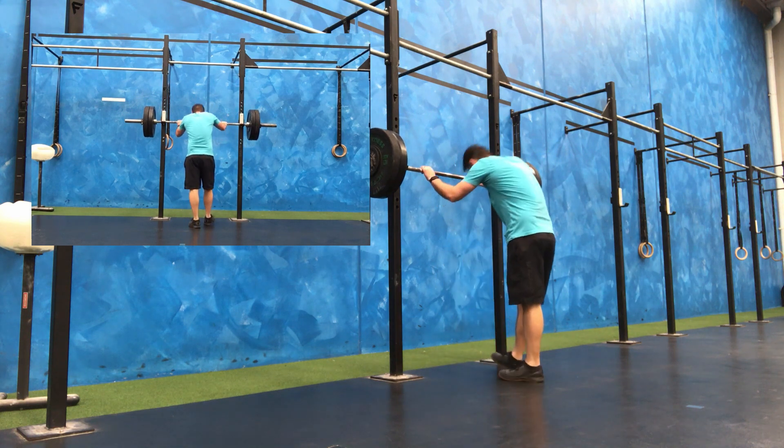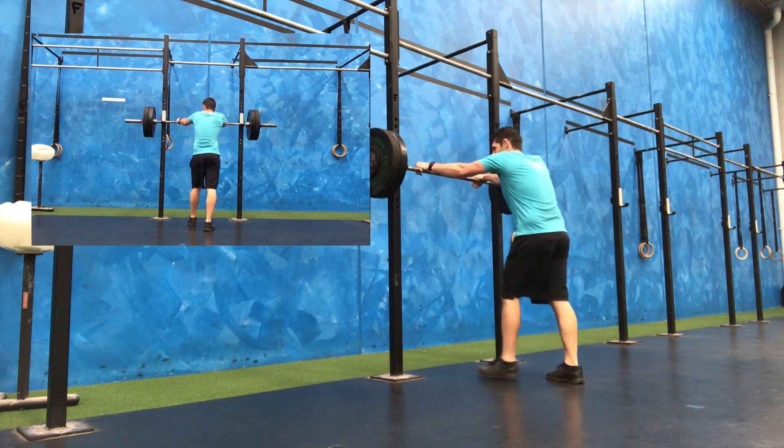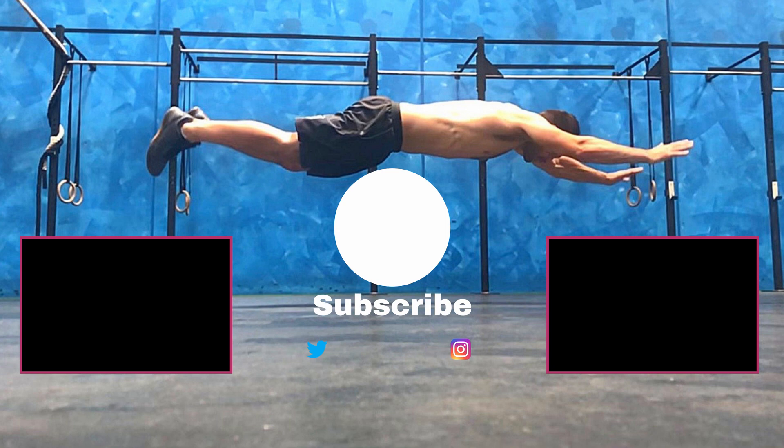Session number three done. Session number four calls for 77.5 kilos — so till then, I will be strapping in. Thank you.